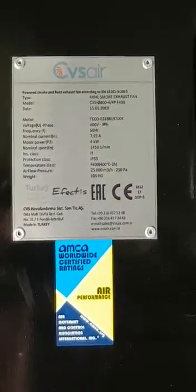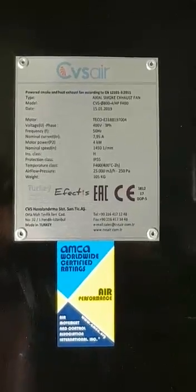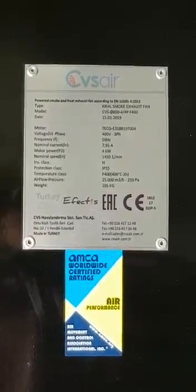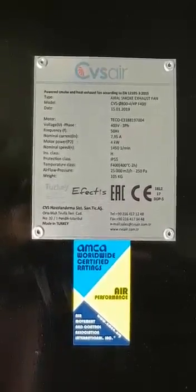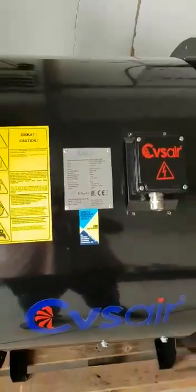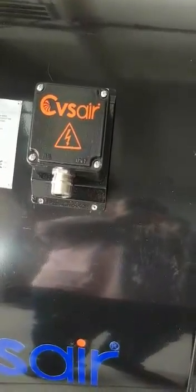Here you can find information about the motor — volt, ampere, kilowatt, RPM. The interesting part is we are having insulation class H and protection class IP55. We are now going to move to the electrical box, which is already fire rated.